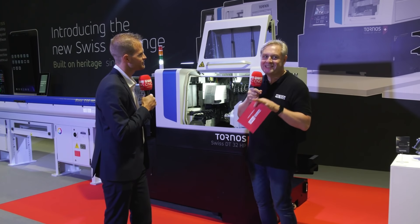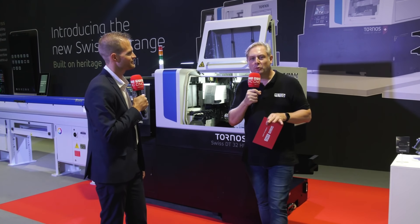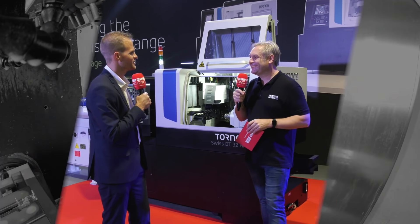That's the Tornos DT range from the team at Tornos Technology. Think about what engineers require. Thanks.